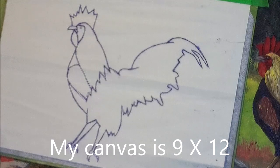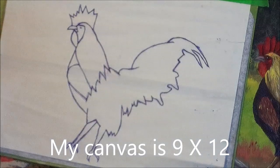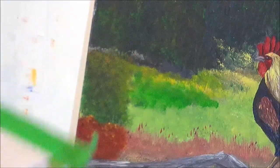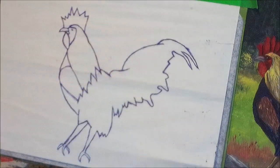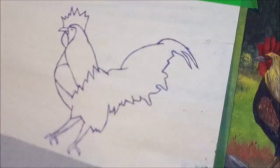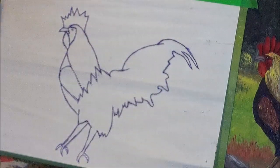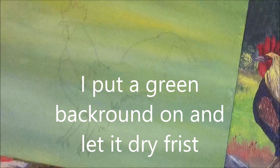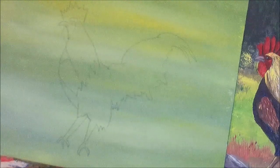To get started, get your canvas — you can prime it with gesso if you want, but I don't prime mine very often because they're already primed. This is a 9 by 12 canvas board. I have the pattern here for you, so I'll send you the pattern and we'll transfer it onto our canvas with carbon paper. You just tape it on and trace out the outline, and then you've got your nice rooster ready to go.